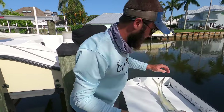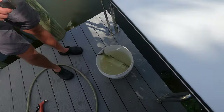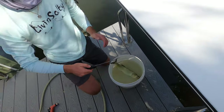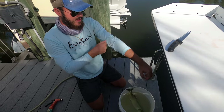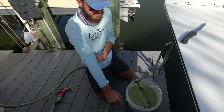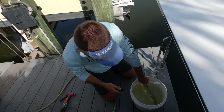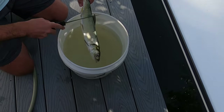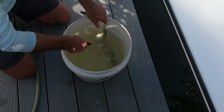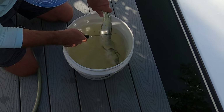So basically you take your fish and you put it in the water and you descale it in the water, that way the fish scales don't go flying absolutely everywhere. The way that you descale a fish — and I'll be honest, this is my first time, but I've seen it done a million times on videos — is you're just going to take your fillet knife and run it down the opposite way of the scales, and we're going to do it in the water so the fish scales don't get all over us.